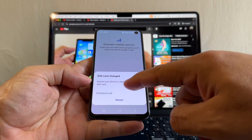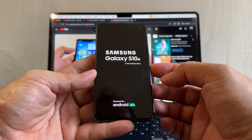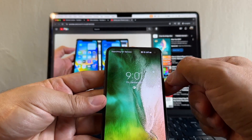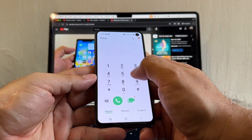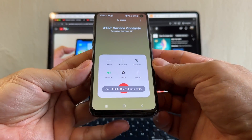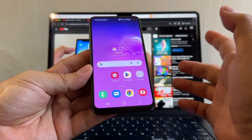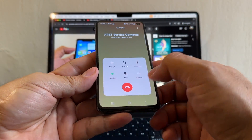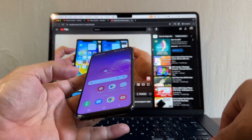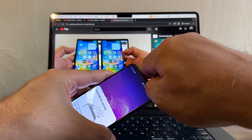'SIM card change — restart your phone to start using your new SIM card.' Restart. This logo is always going to be there unfortunately. Searching for service... Google Fi. If we dial 611, Google Fi should pick up. 'Hey there, welcome to Google Fi Wireless, let me get you over to an expert who can help you.' That confirms that this Samsung Galaxy S10e is unlocked and you can use it on any carrier.